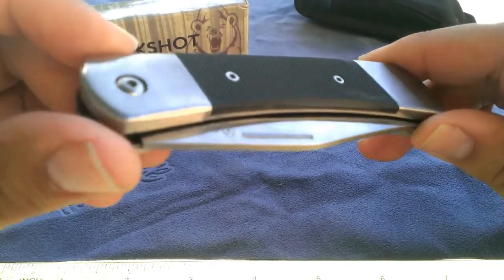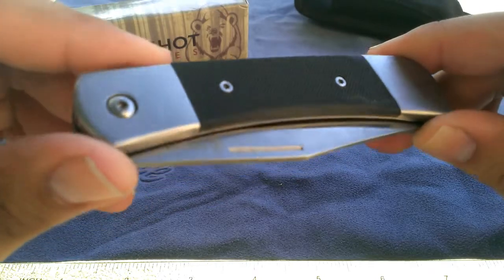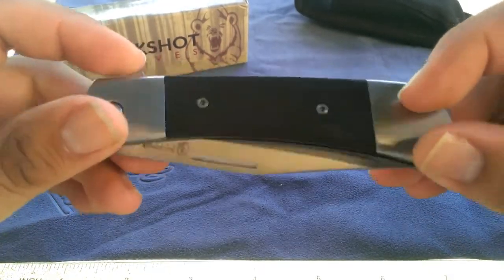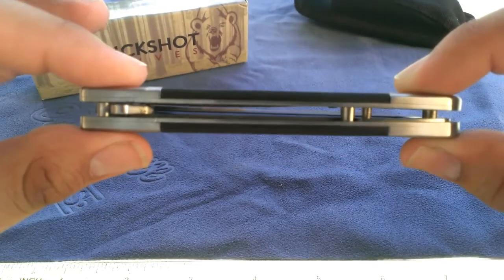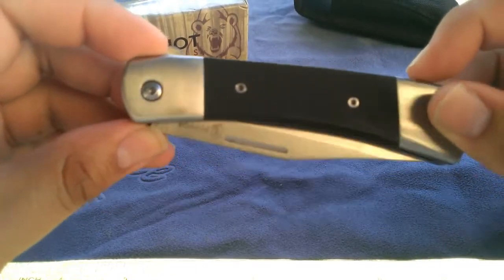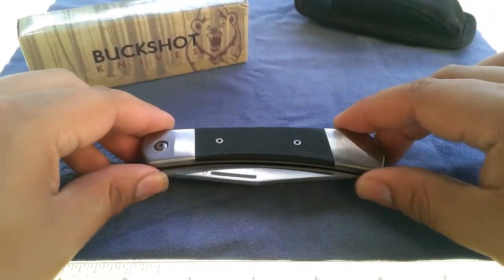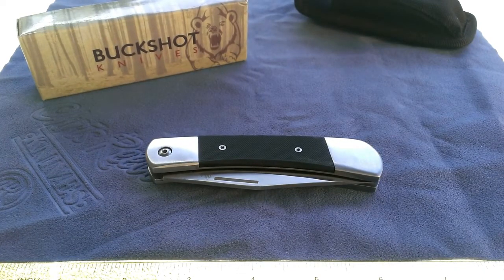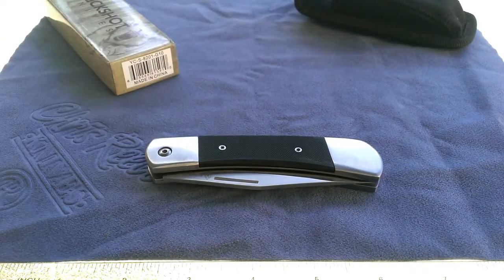I enjoy the look of the knife because it looks like a traditional lockback, except when you flip it on its side you'll notice it's a complete open design and it has a flipper on the back. They kind of incorporated a flipper into this old fashioned style. And so this is the Buckshot Knives Model 8201.